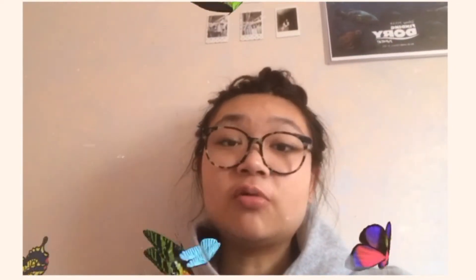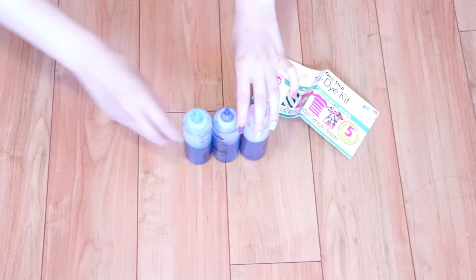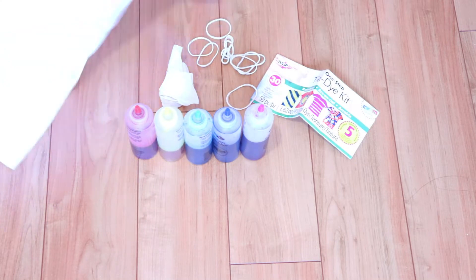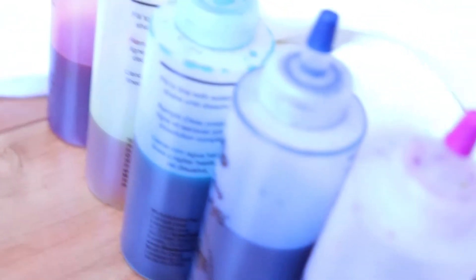Back to regular broadcasting. Basically all the materials you'll be needing: a tie-dye kit of course — I got mine from Walmart and you can also buy it on Amazon — some gloves optionally, rubber bands, and of course your white items that you want to dye.